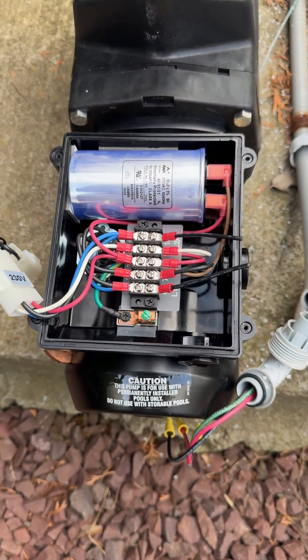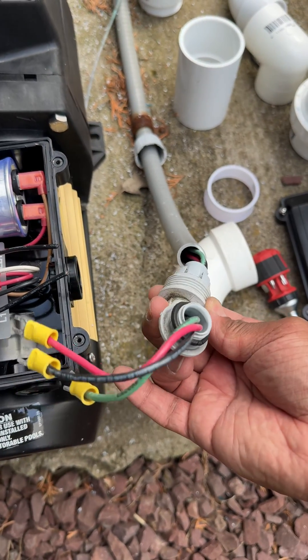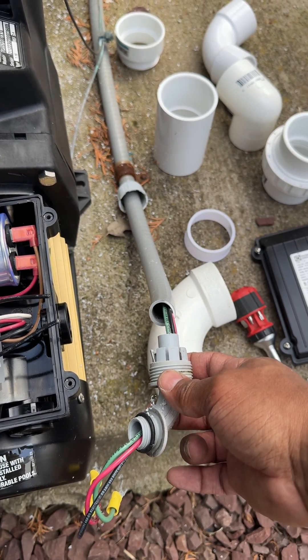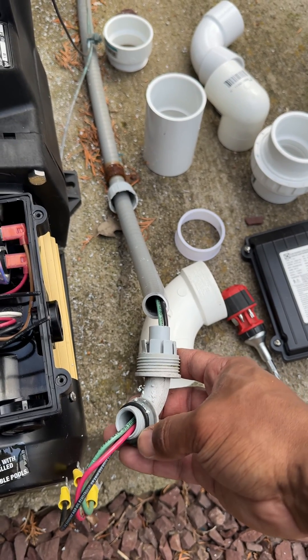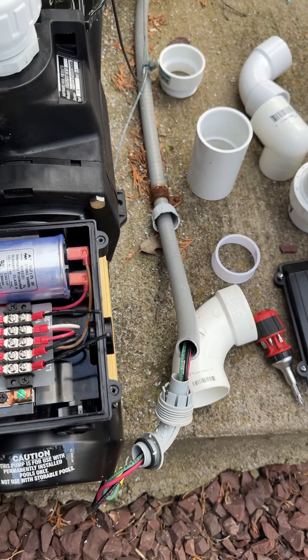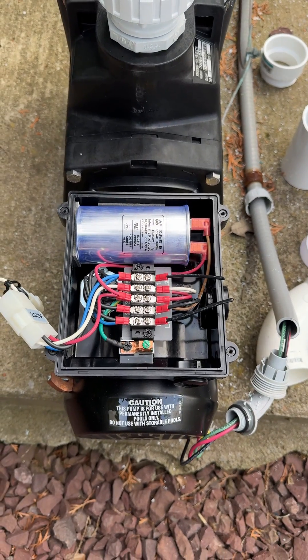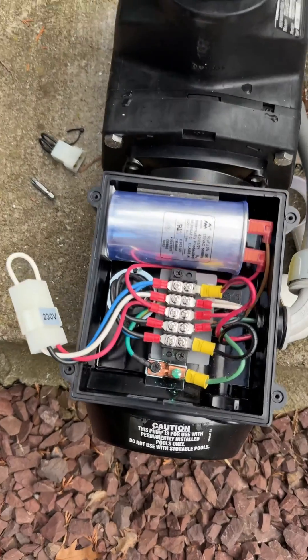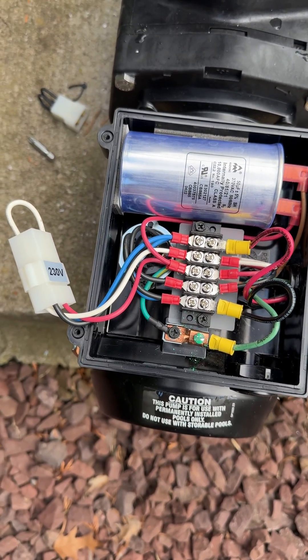You also want to make sure that you use proper connections to ensure that water doesn't get in or cause any other types of issues. Essentially, that's how you wire the new Hayward pumps.